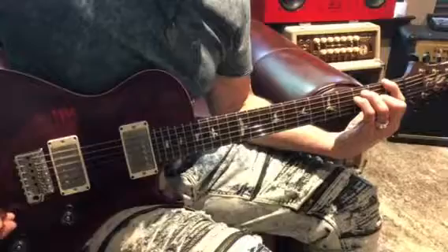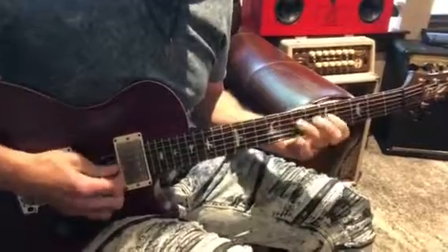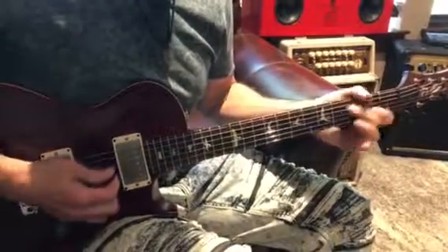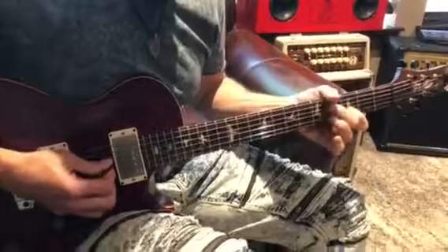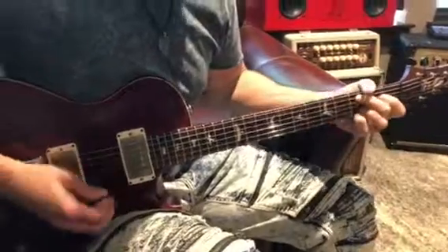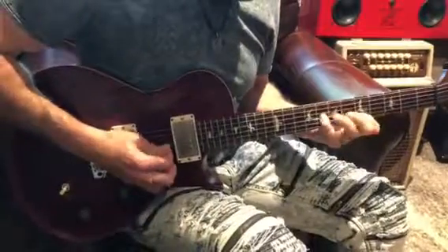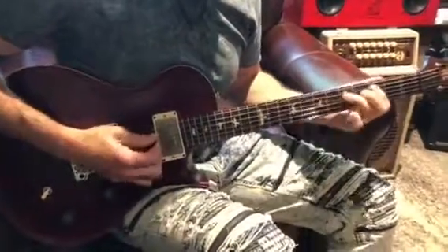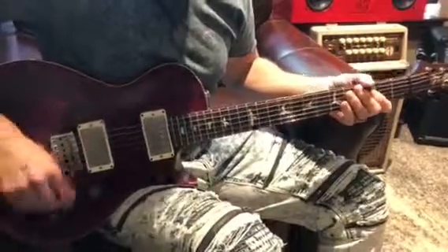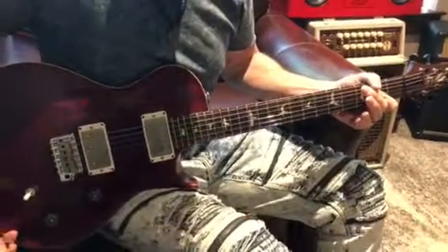I'm gonna turn it up and get the amp involved a little bit — there's no effects, just tubes. That ought to give you a little idea what this thing can do. It's a really nice guitar. I hope you like it.